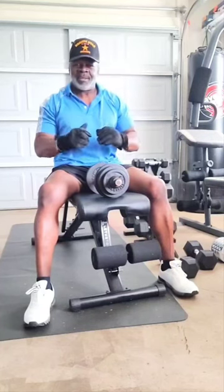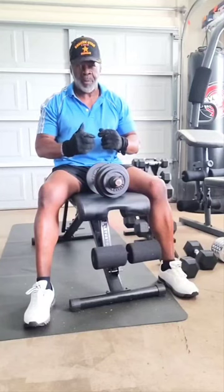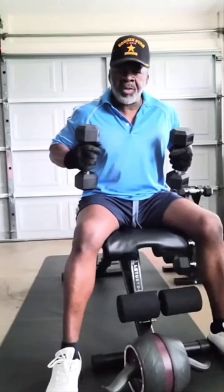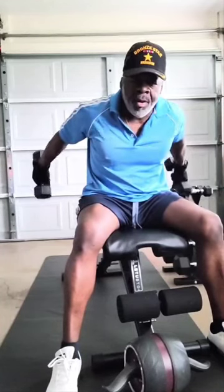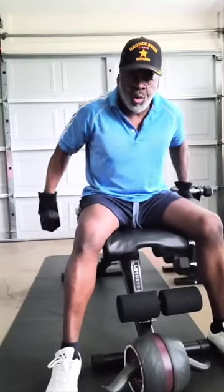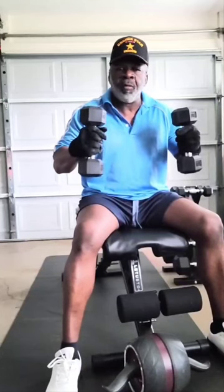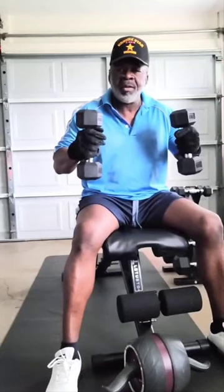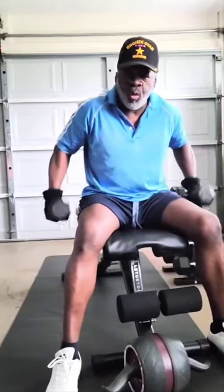Alright, this is Master Fitness. Let's go to the next workout for body. Sitting on the bench here this morning, we're going to work these tricep muscles. This is good for women and men — you want to tone those triceps up. That's what we're working for today. We're not working heavy to get all bulked up. We're working today on tone.